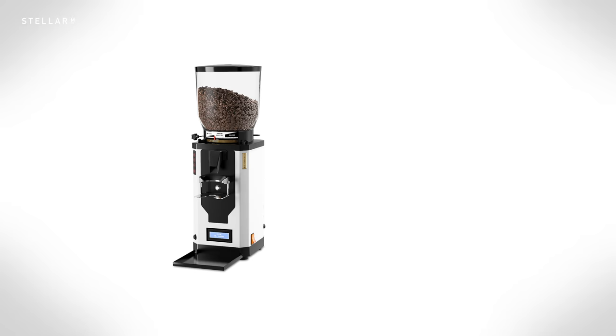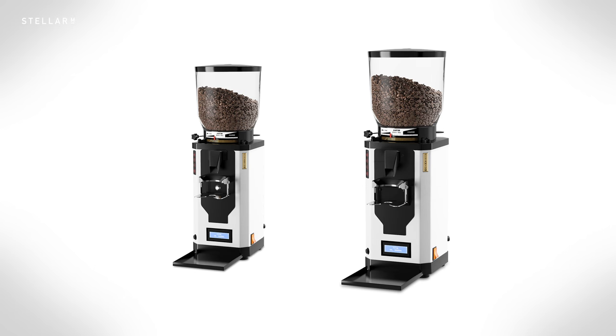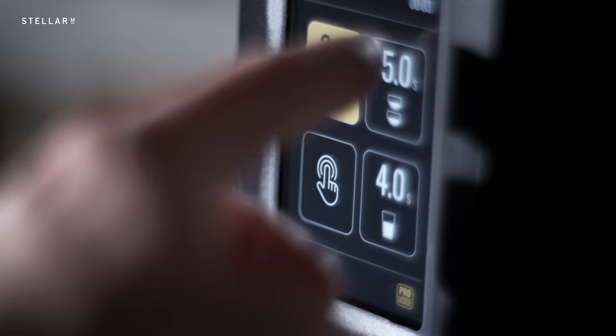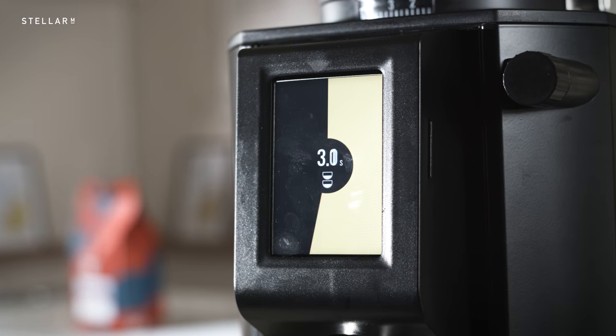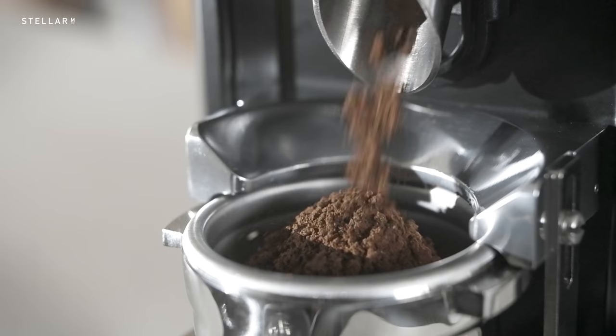The Luna is Amphim's entry-level cafe grinder, with the SP2 and SP2 Plus being the heavy volume machines in the series. All the same, the Luna boasts a blazingly fast grind time of 5 seconds per espresso. A bold claim like that can only mean one thing on Tech Talks — it's time for a grind-off.